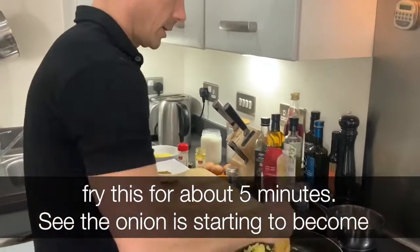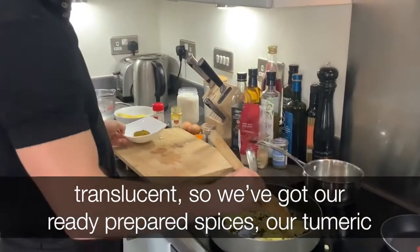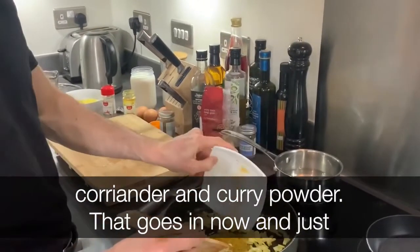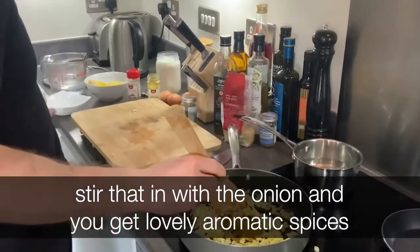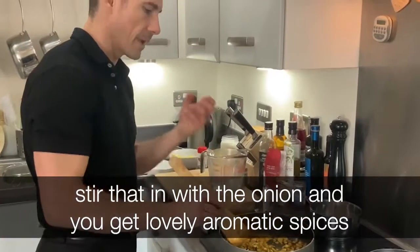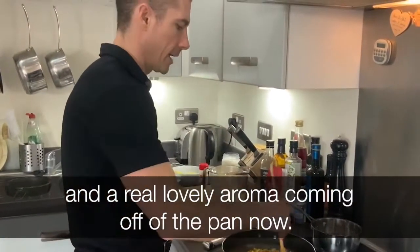The onion is starting to become translucent. We've got our ready prepared spices — our turmeric, coriander, curry powder — that goes in now. Just stir that in with the onion. You get lovely aromatic spices and real lovely aromas coming off the pan now.